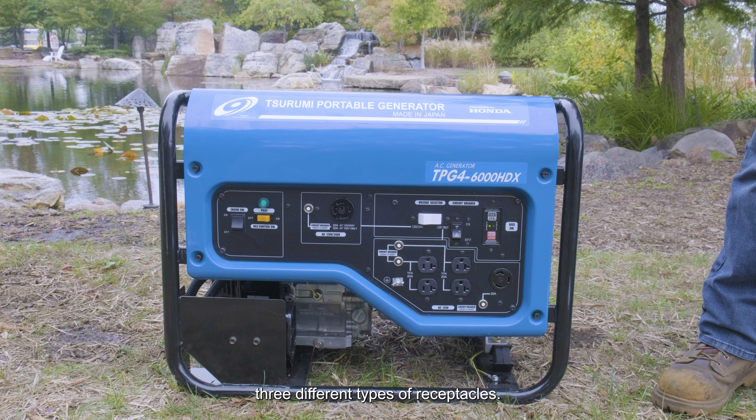Surumi generators feature three different types of receptacles: four 115-volt 20-amp outlets, one 115-volt 30-amp twist lock outlet, and one 20-amp 240-volt twist lock outlet. To use the 120-volt side, make sure your voltage selector is set to 120 volt. To use the 240-volt side, make sure your voltage selector switch is set to 120/240 volt.